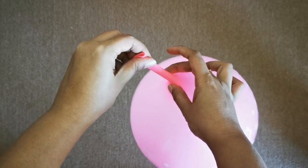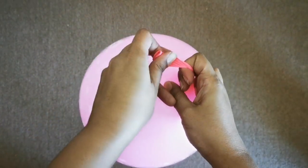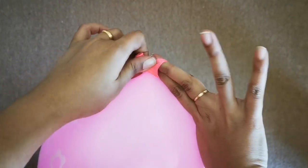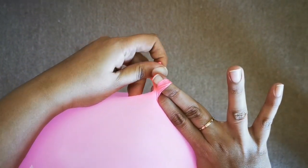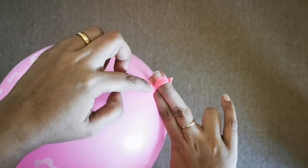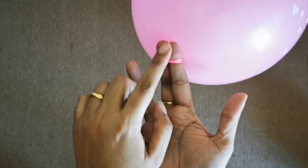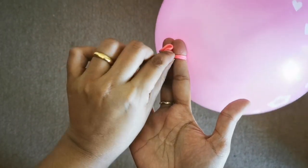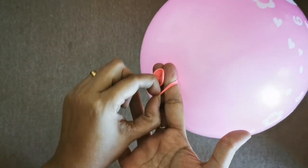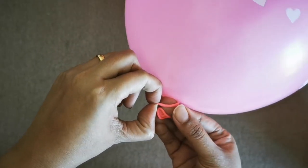I'll show you one more with another color balloon. Take your two fingers, twist it, twist it between your fingers, take the end of the balloon — it should look something like this — and pull the bottom circle that you see, pull it over the end in this way.